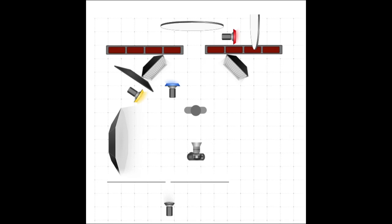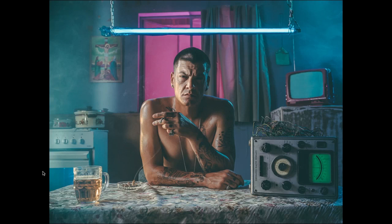Moving on to the next light: a blue gel speed light placed inside the oven. I had a look at the frame and that part of the image looked so dead — the oven window was pitch black. So we decided to gel a speedlight blue and pop it inside the oven. You'll also notice quite a lot of haze in this image on that side as well as coming out of the oven. We hazed the set and got a fair bit of smoke inside the oven, closed the door, and just before taking the shot we opened the door so the smoke could escape — and that's how we achieved that look.